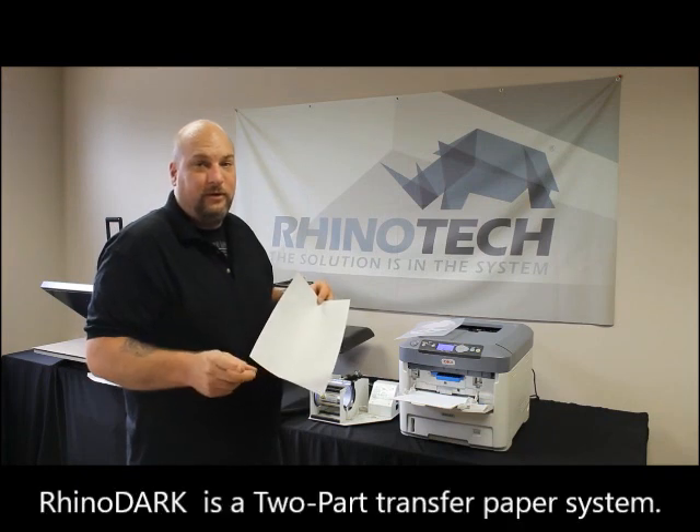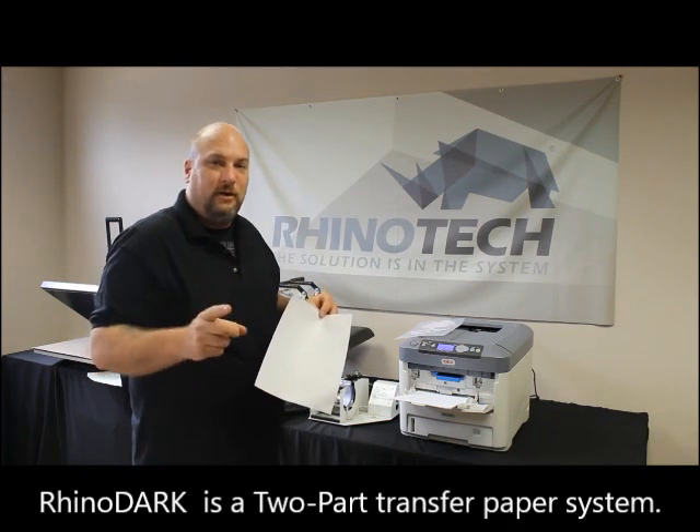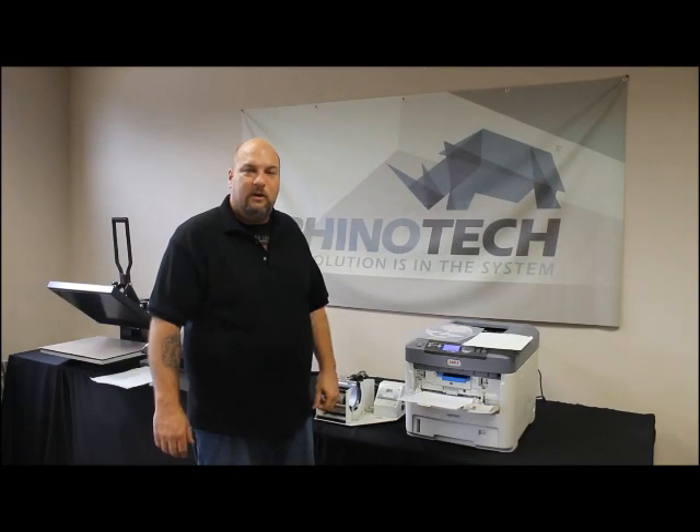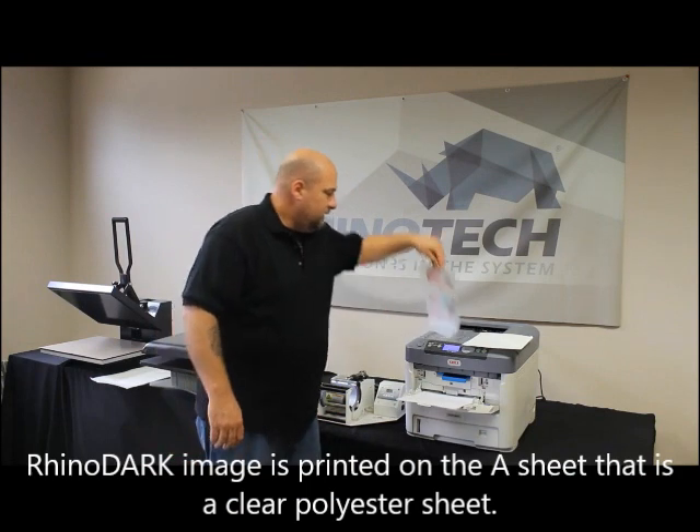Now let's flip this over and we're going to do the Rhino Dark. But first, in order to do the Rhino Dark, it's a two-part system, so we're going to do the A and B sheet. Now we're back and we're going to work with the Rhino Dark.